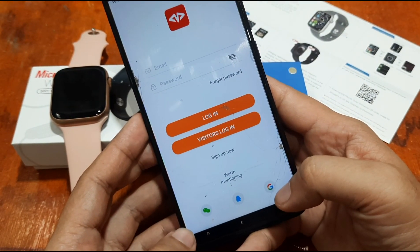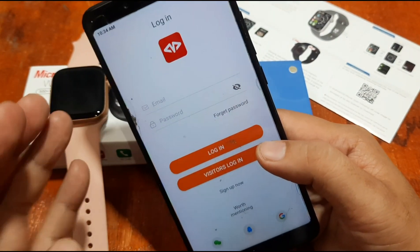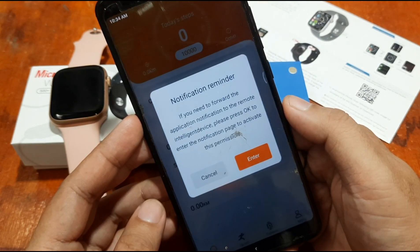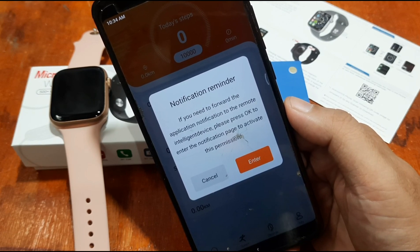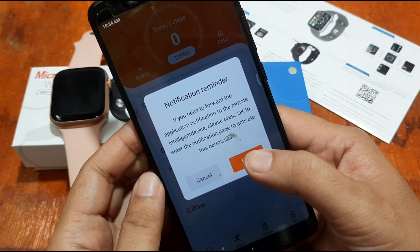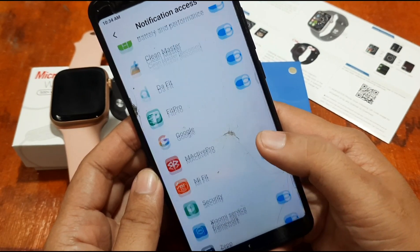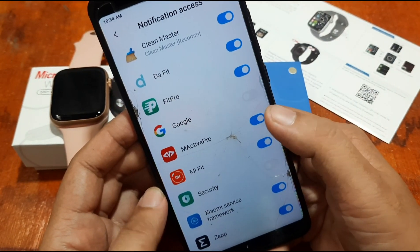We're going to use the visitor log-in temporarily. It's now loading. There's a notification reminder: if you need to forward application notifications to the remote intelligent device, press OK to enter the notification page and activate this permission. Enter OK and allow notification access for the support app, then go back.